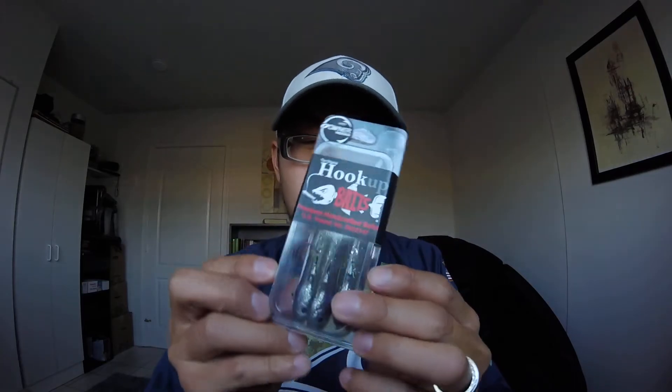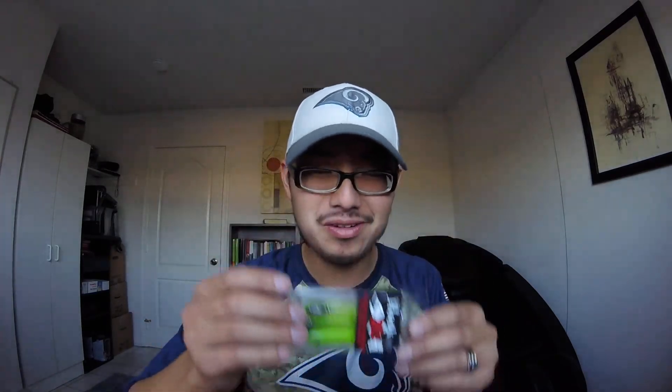All these baits have an amazing scent that makes fish grab them. I usually drop-shot this jig — just throw it out, and when it swims down, most of the time the fish bites as it's slowing down. Leave it down, then tip your rod a little bit and it pops and moves in amazing different ways.